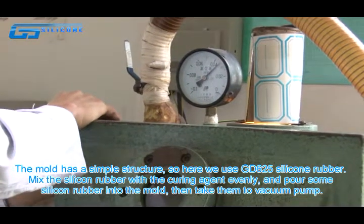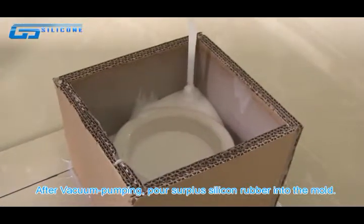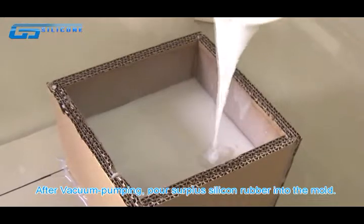Then take down the vacuum pump. After vacuum pumping, pour the remaining silicone rubber into the mold.